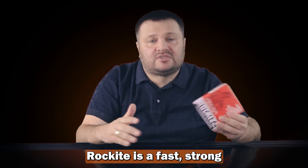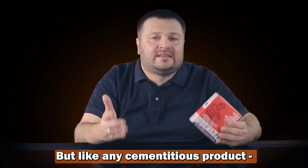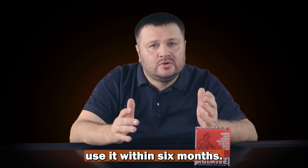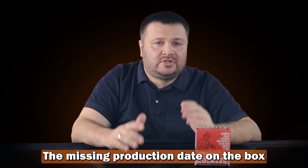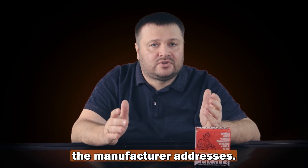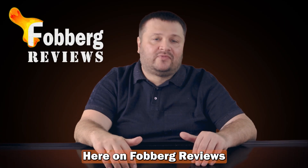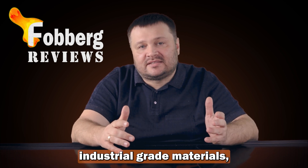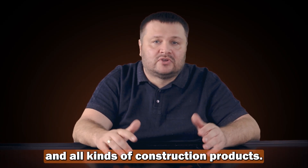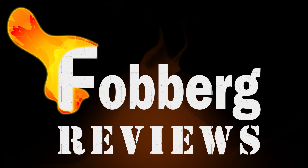Rockite is a fast, strong, and convenient solution for anchoring and patching. But like any cement-based product, freshness matters. If you want maximum performance, use it within 6 months. The missing production date on the box is a downside and something I hope the manufacturer addresses. Hope you found this video helpful. Here on Fogger Reviews, we'll keep testing industrial-grade materials — especially refractories, thermal insulation, and all kinds of construction products. See you in the next video!